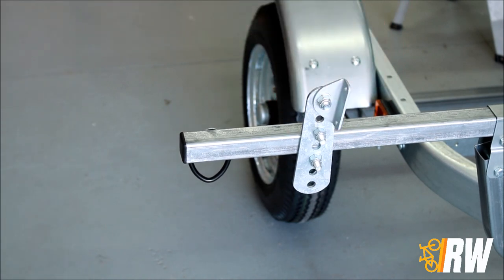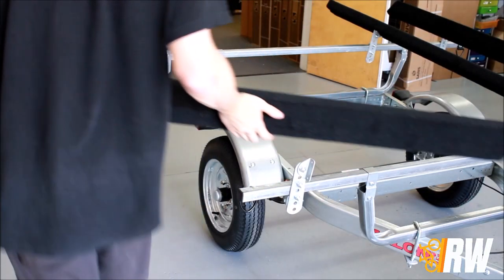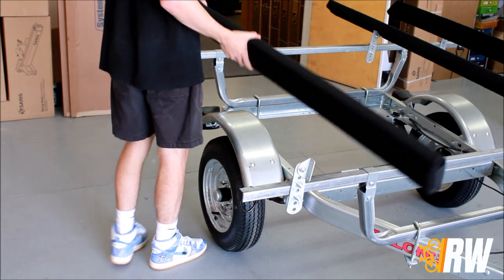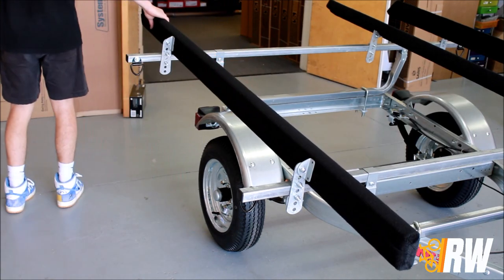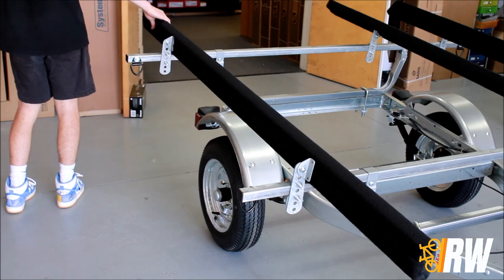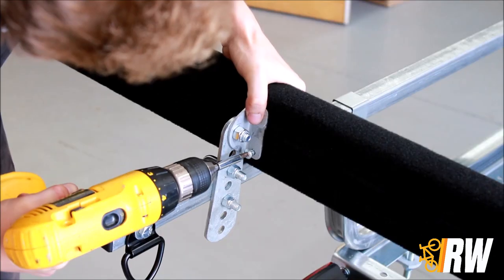Repeat the same process for the rear assembly, ensuring both front and rear are placed an equal distance from the end of the load bar. Then set the carpeted bunk in place. Use a drill to drive the supplied wood screws through the swivel bracket and into the underside of the bunk.